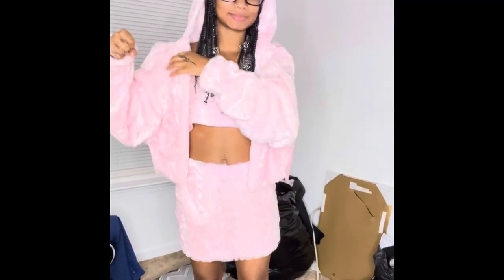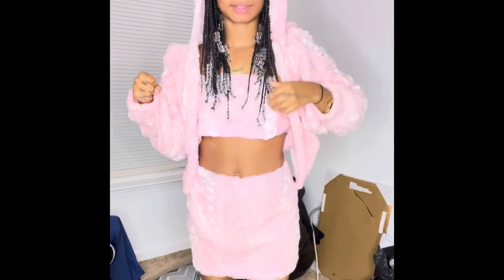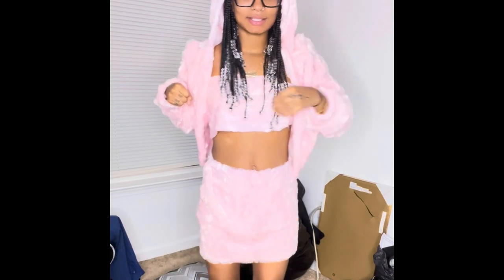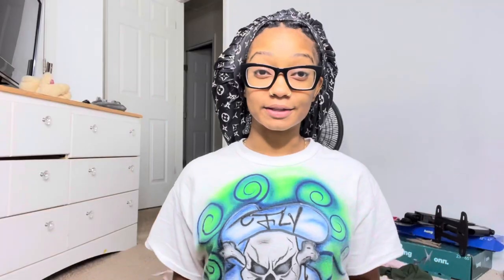Y'all, the outfit is literally done! Y'all see the hood and the headband — don't pay with it. I can finally say I'm done with the outfit!